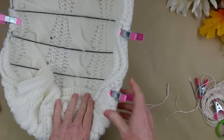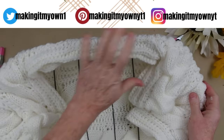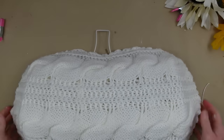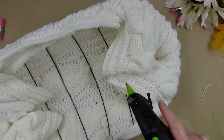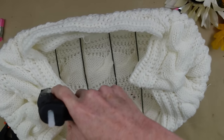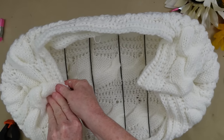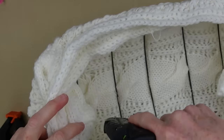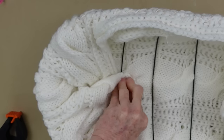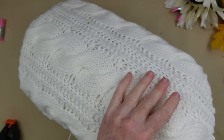You can barely see it, so you want to use whatever type of cord is going to match. Once it is all done, this is how it's going to look — nice and smooth, nothing is stretched too tight. On the inside, since I didn't cut the scarf, I'm just going to put some cool temperature glue on there — please use cool temperature so it doesn't burn your fingertips — then just pinch it together and hold it.